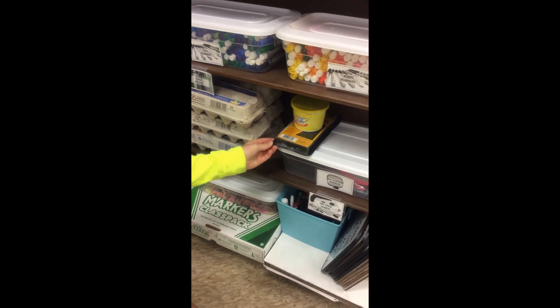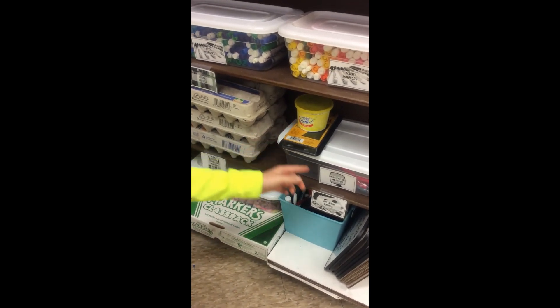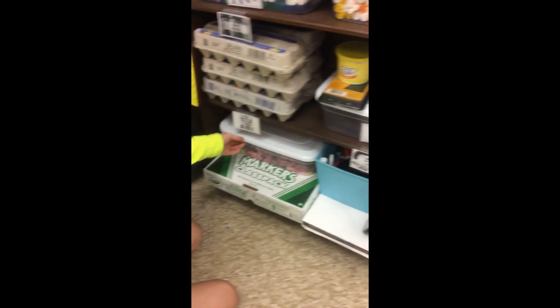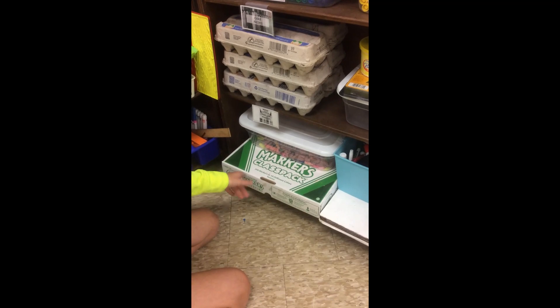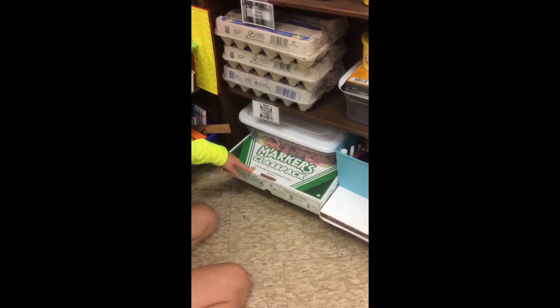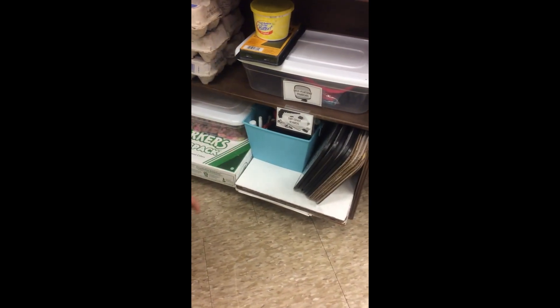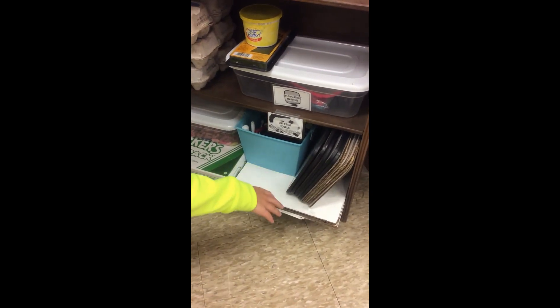These are the charcoal self-portrait mirrors right here. And these are some extra erasers. These are some of the extra markers. And this is the dry erase markers. And this is the dry erase boards.